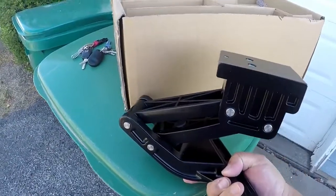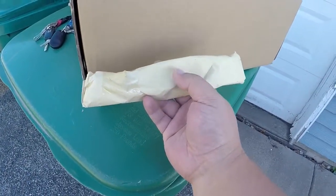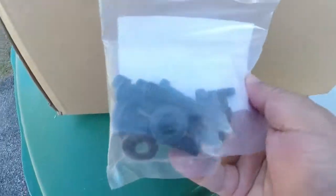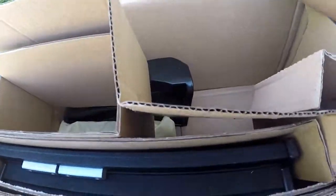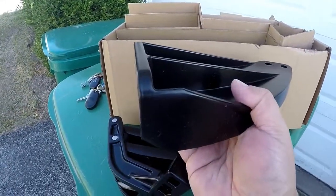First, here's this part — the stand. It goes up like this. Then you got your little step. This bracket right here is actually for the newer trucks. If you have a 2014 and up, for the 2013 to 2007 you don't actually need this part. Here are the bolts, and here's the last piece — this is the piece that actually bolts up onto the truck itself.